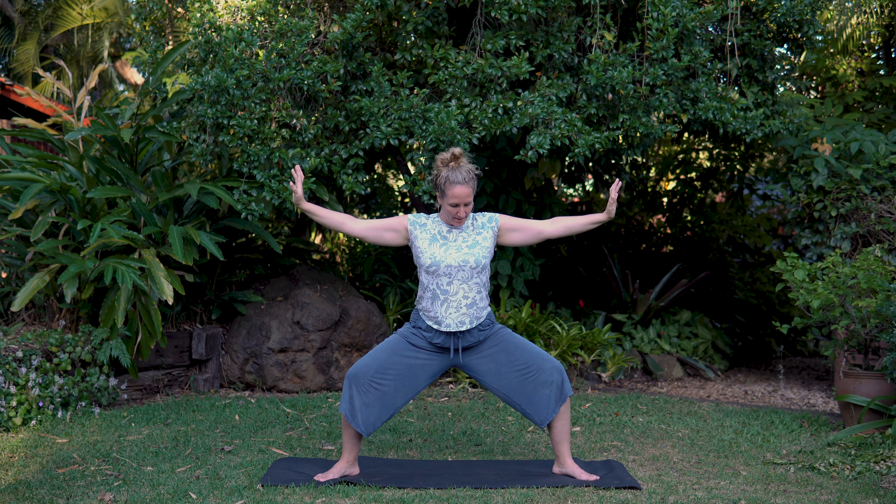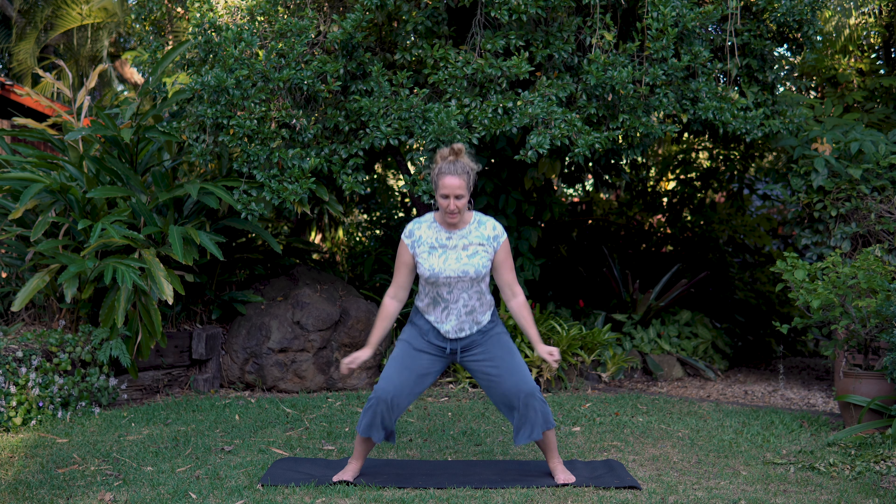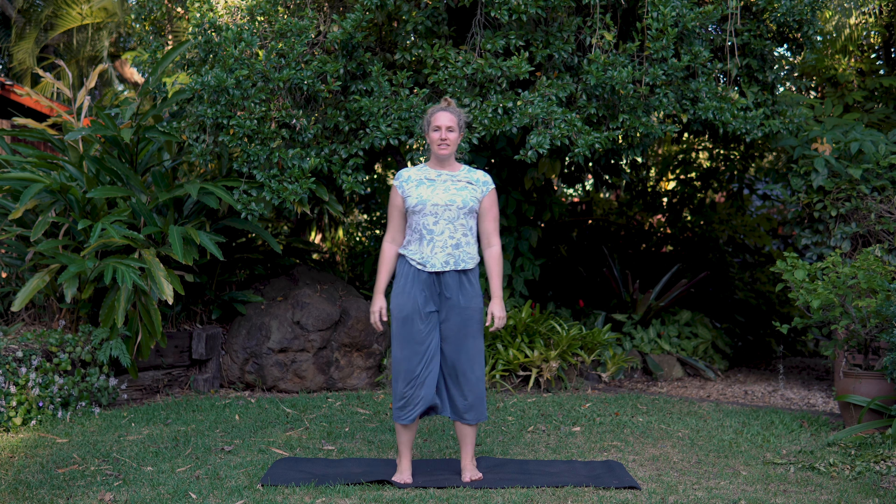Five more. If you'd like more challenge, you can sit a little deeper and lower. Keep those arms and hands active. On your next inhale, scoop up, exhale, walk or jump your feet together. Give the legs a little jiggle.